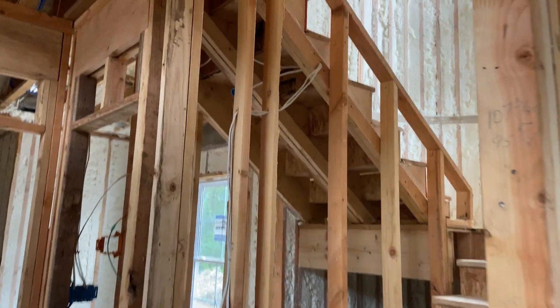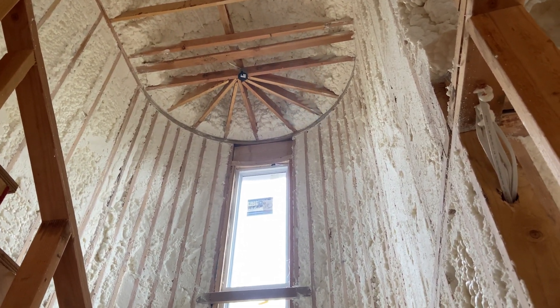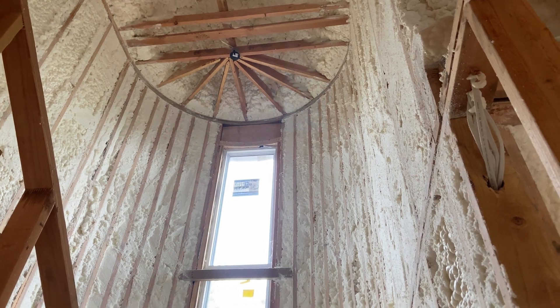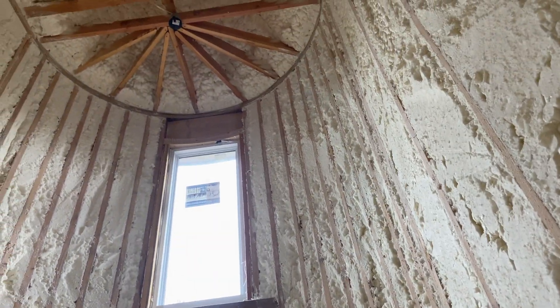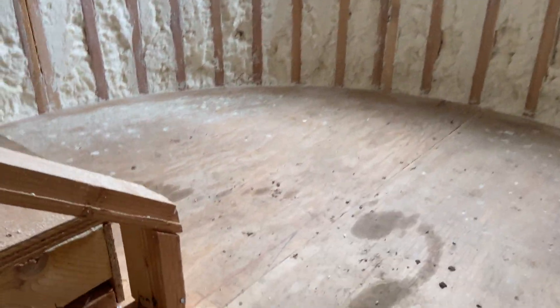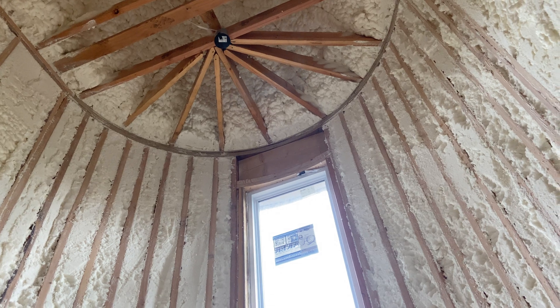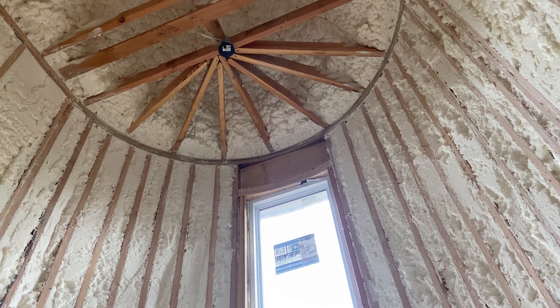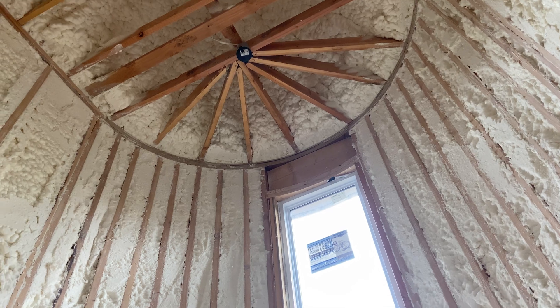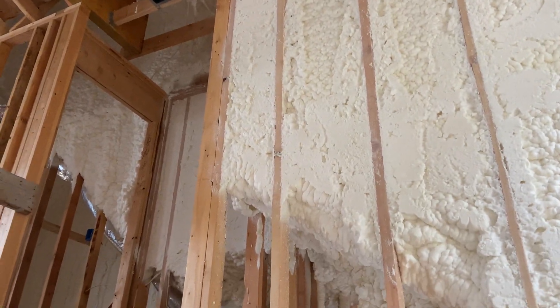The other tricky light was in the stairwell - very high. I used the same extension ladder without the stabilizing bars, wedged it above the window in those spiral joists, down on the landing shimmed out with a 2x4, which got the angle about perfect. With my wife monitoring again, I was able to get up there, mount the box, and use fish tape to fish the wire across those joists and up through the switch box.